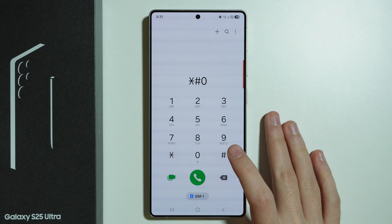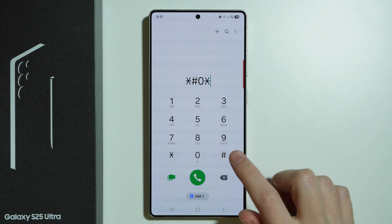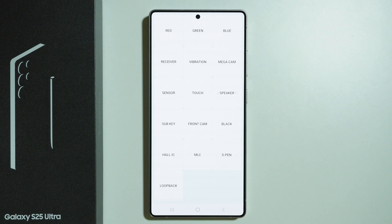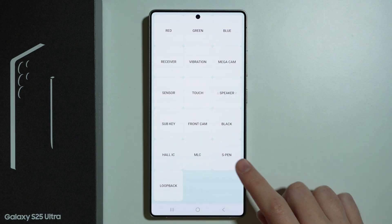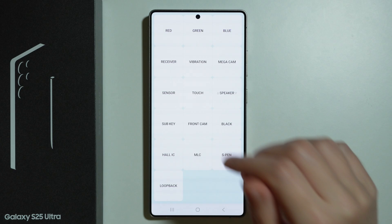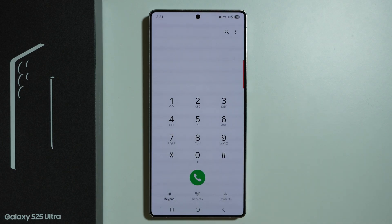The first code is for testing different stuff. Enter this code and finish it with the hashtag to open the test menu. Here we can test vibration, the speaker, the touch display, and even the S-pen. Choosing one of these options lets you run through tests to find out if everything works well.